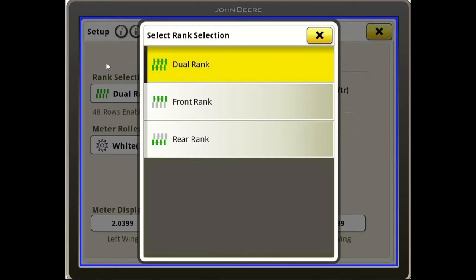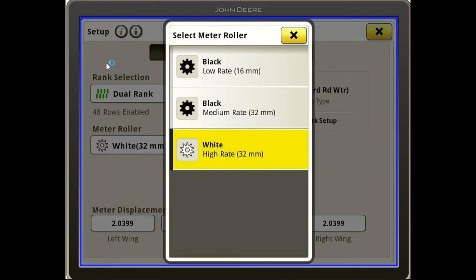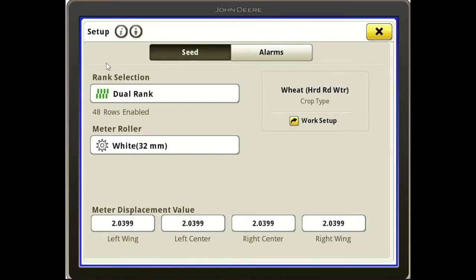In this situation we're setting up for wheat, so we will run the dual rank. We also have to tell the tractor what meter we have in this drill. For north central Kansas and Nebraska, if we are planting wheat or soybeans, 90% of the time we will run the white meter roll. There are three options for an N540 or 542: the low rate black, the medium black, and the high rate white, which is what we're utilizing here today. Also at the bottom of this display, you'll see our displacement values, or calibration numbers for our meters — these are the numbers we change when doing a calibration to fine-tune our rates.